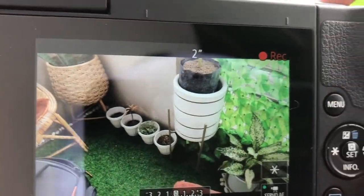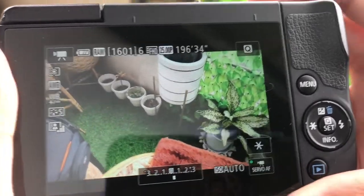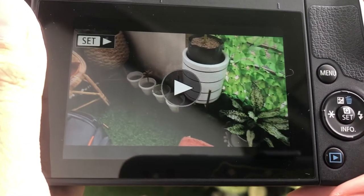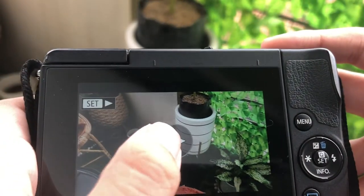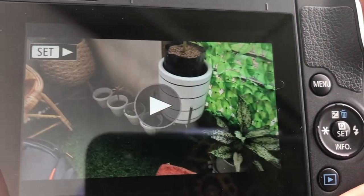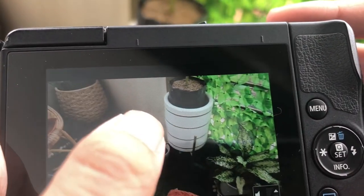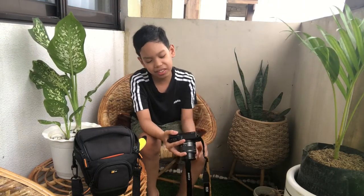Let's take a video — just three seconds. And then after that we can play it here. It's touch screen, guys, which is very useful. You can just play it one way again. That's also something I really like about this camera — it's touch screen, so that you won't have a hard time looking for all these buttons and stuff.